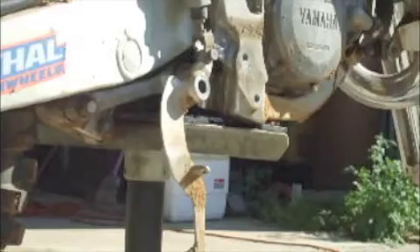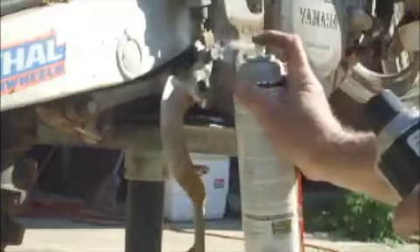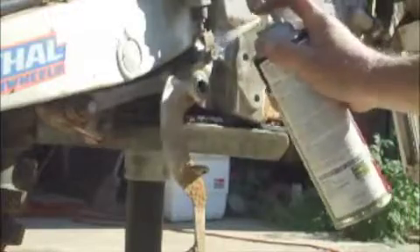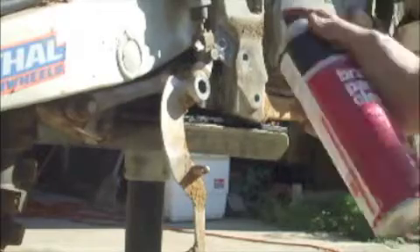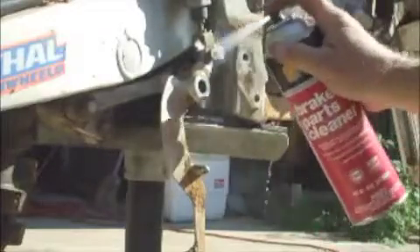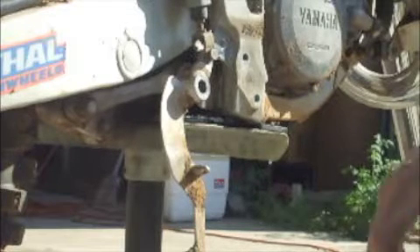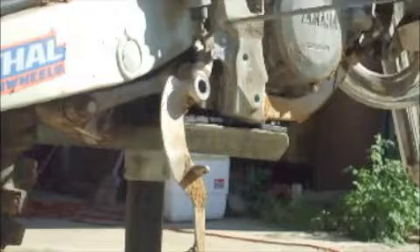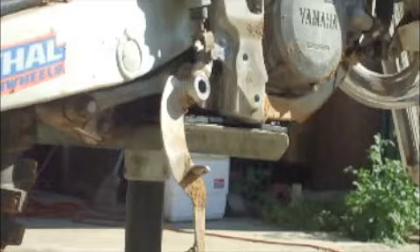We want to make sure that we clean that out really well. I'm going to use some carburetor and choke cleaner — I want to make sure that I remove all that oil so that the Loctite will adhere to the metal. This brake clean will evaporate until you have zero residue left. Very good for this to help get rid of the other chemicals. Give that a second to dry — make sure it's good and clean.